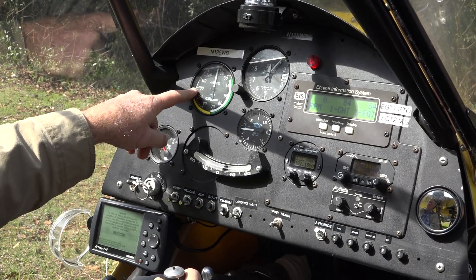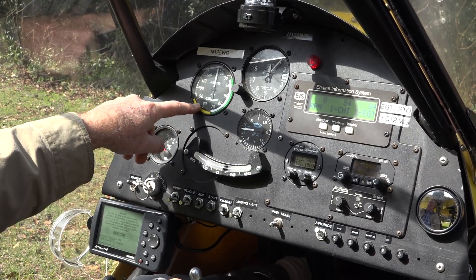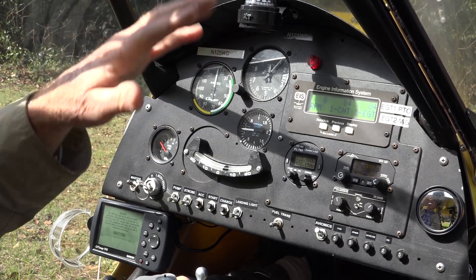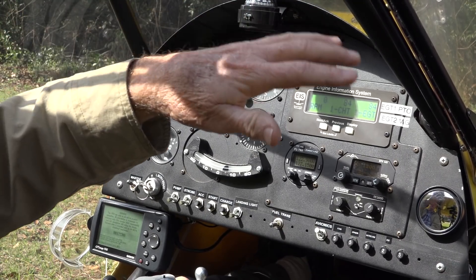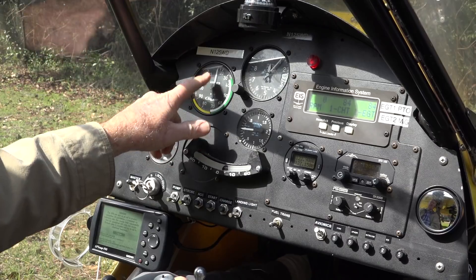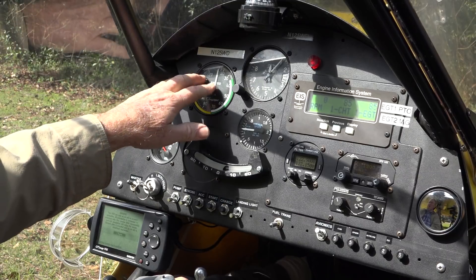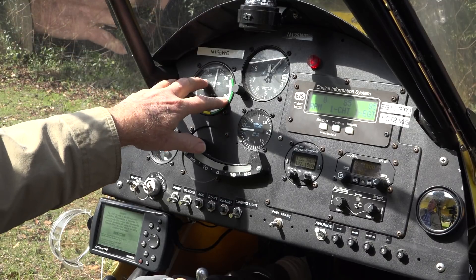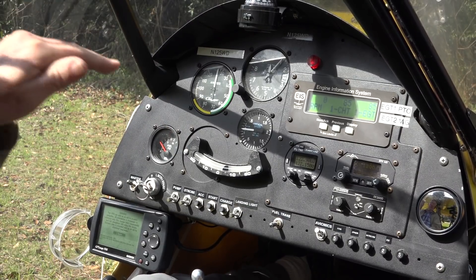You don't want to go too fast. In this plane the VNE — velocity never to exceed — is 100 miles an hour, but you'll feel it when the plane gets up there at higher speed. When flying along, we're going to be looking out for other aircraft, navigating, and checking airspeed periodically. Airspeed is also critical on takeoff — we want to get our airspeed up to 55 before we do our climb out. On landing, we want to be in the 50 to 60 range; 55 would be good for that final approach.